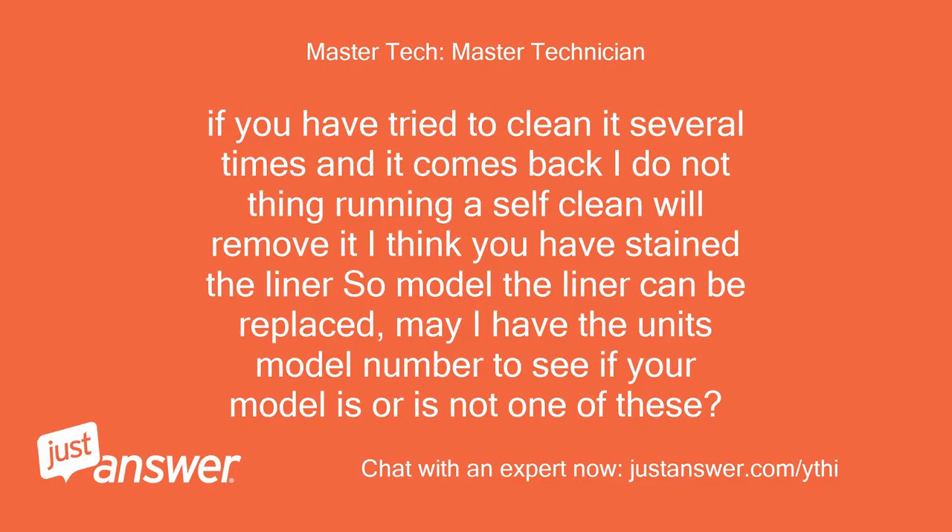If you have tried to clean it several times and it comes back, I do not think running a self-clean will remove it. I think you have stained the liner. The liner can be replaced. May I have the unit's model number to see if your model is or is not one of these?